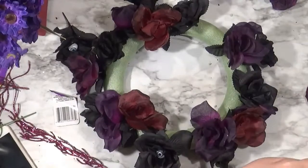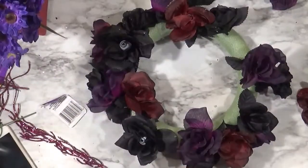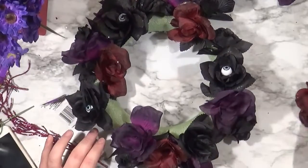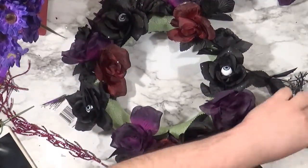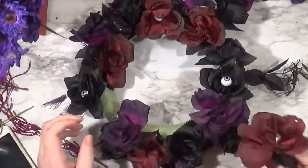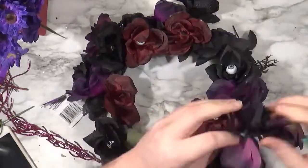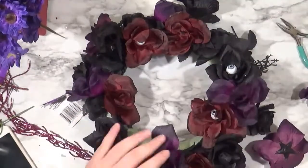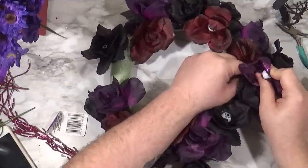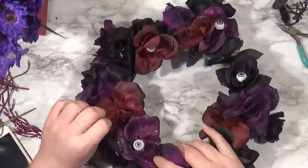Now that I have my normal roses down, I'm going through with the ones with eyeballs in the middle, making sure those are evenly distributed and facing up — or facing up and slightly out. Not really on the side, because I want you to be able to see the eyeballs. At this point I realize there are two red flowers next to each other and two eyeballs next to each other, so I go around and move things. I don't want to say I took it completely apart — I just really went through and moved everything around so it was evenly distributed.